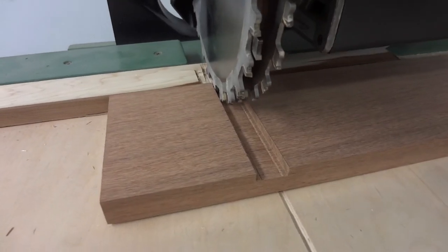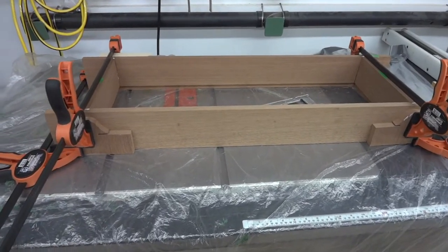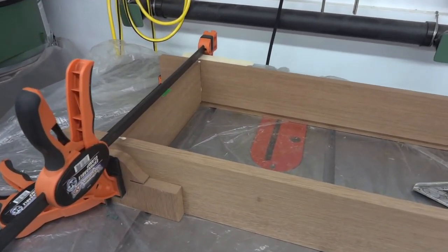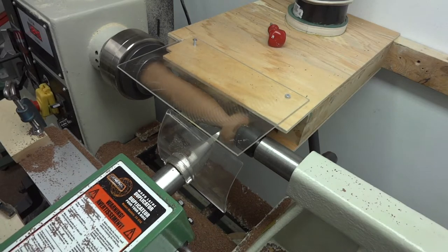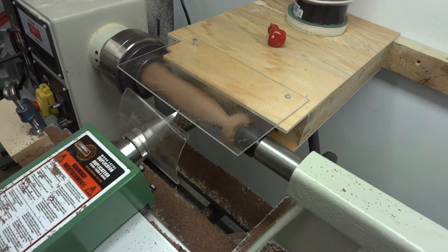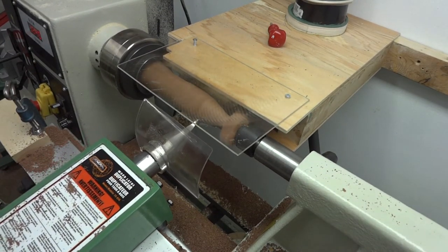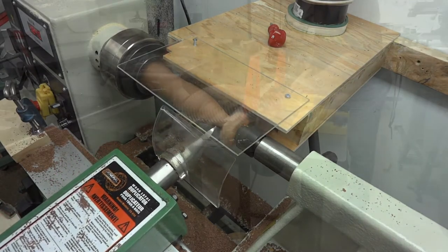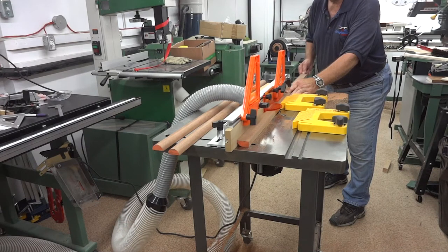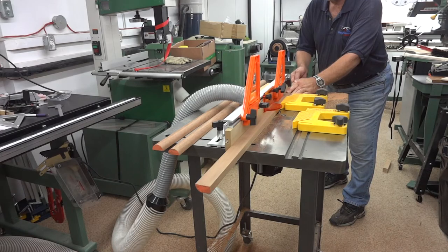I dado'd out the sides where the top and the bottom are going to go. Clamps are squeezing in tightly on the sides to hold the top and the bottom tightly in those dado'd out slots while the glue dries. I'm turning down another piece here that's going to be the same contour as the finials, and it's going to be split in half up the middle. I'm making half rounds here out of one and a half inch lumber, and the finials will sit on top of these.